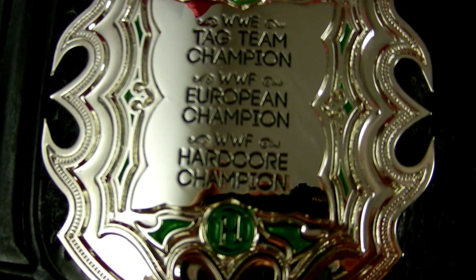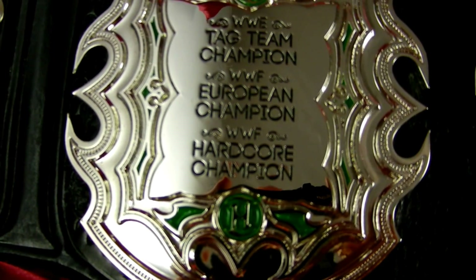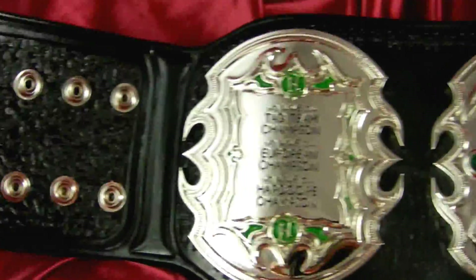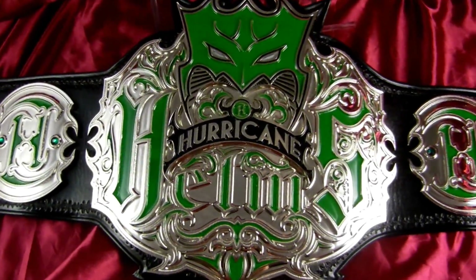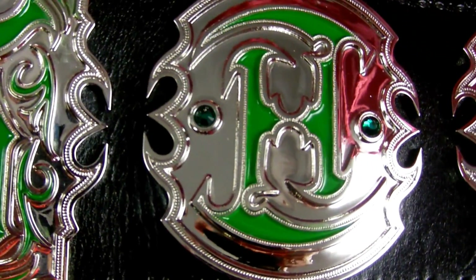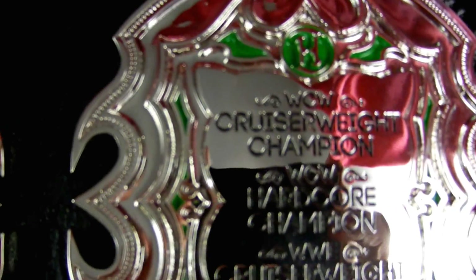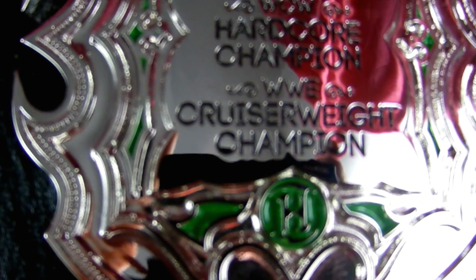On the outside side plates we cover some of his championship reigns. There you have the WWE Tag Team Champion, WWF European Champion, WWF Hardcore Champion — and these are just a few of his titles. We know he currently is the PWI Heavyweight Champion, and that is an awesome belt. If you haven't seen it, go to TopRopeBelts.com and put PWI in the search window. The other plate shows WCW Cruiserweight Champion, WCW Hardcore Champion, and WWE Cruiserweight Champion.